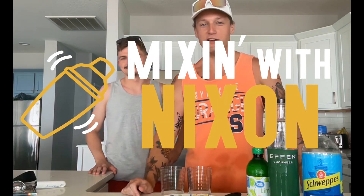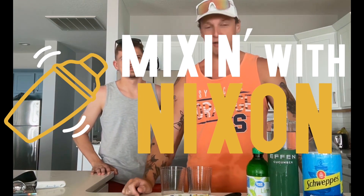All right, we're doing another Mixin' with Nixon. We are here at the beach and I said, God damn it, I need a good drink. So I got Jake over here with me — I had to get a little guinea pig because I figured there's no point in doing this by myself. And today we got the effin' cucumber, so we're going to make a little cool cucumber drink for the beach. I thought it'd be pretty fitting.